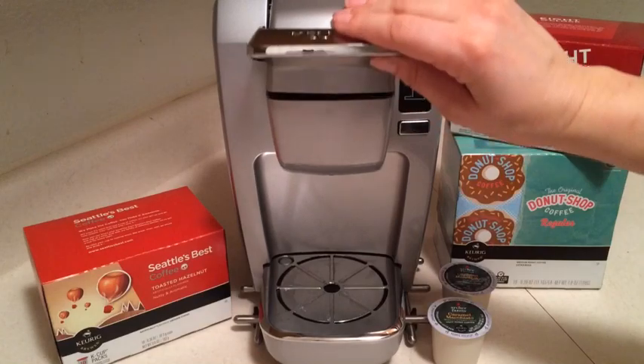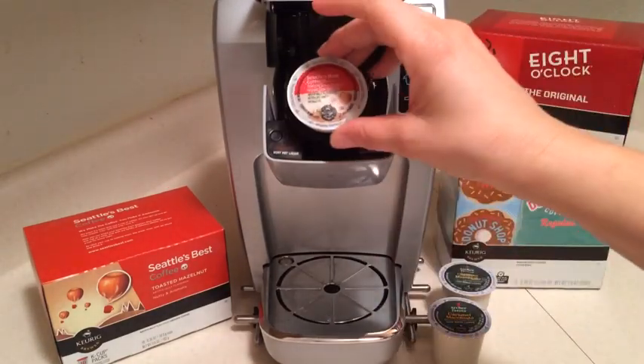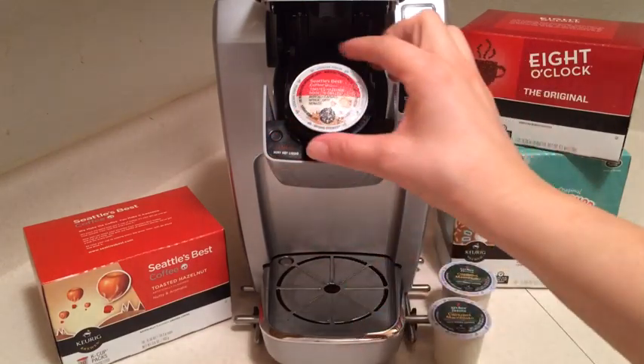The K-cup fits right inside the cup holder. You place it in, pull down the lid, and then brew your cup of coffee.